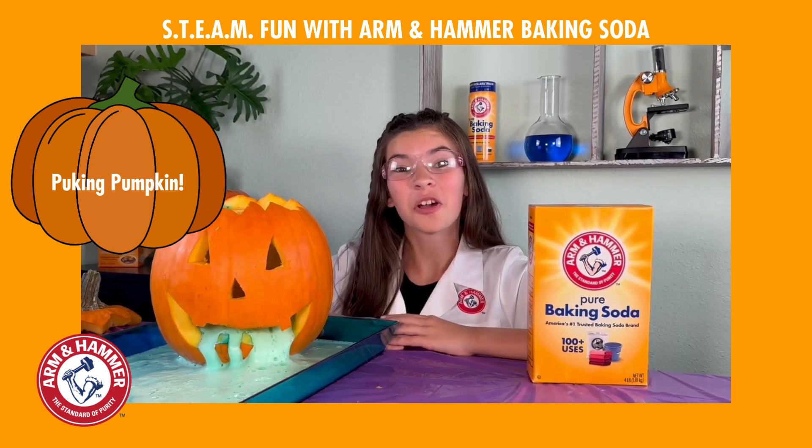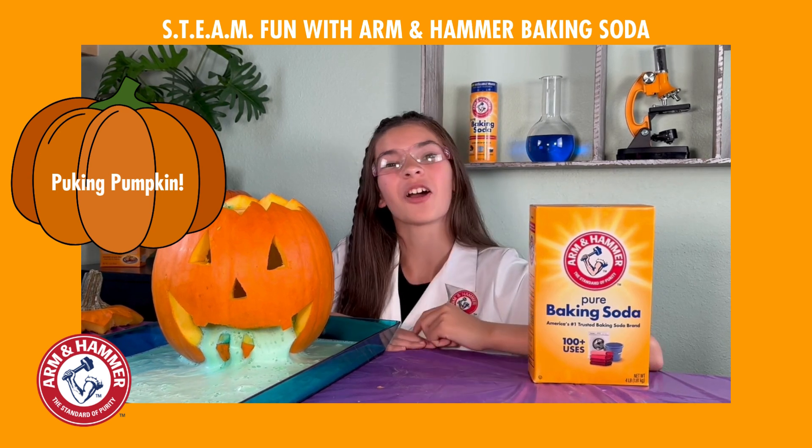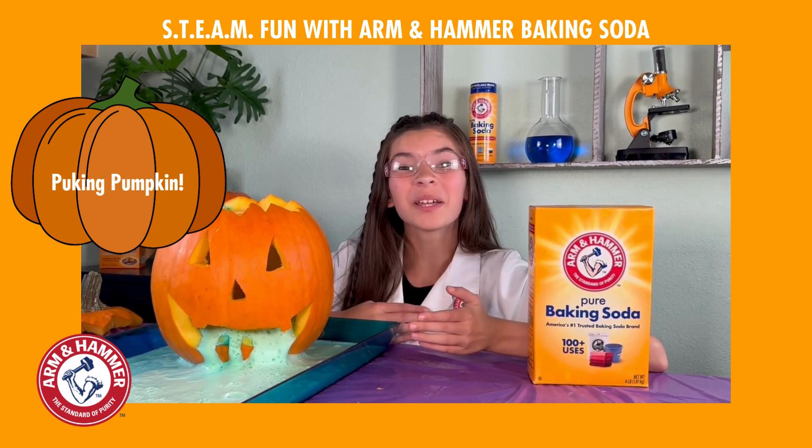That was a blast! There are so many more fun activities and experiments you can create with Arm & Hammer Baking Soda. Why not try them all and see how it works for yourself?